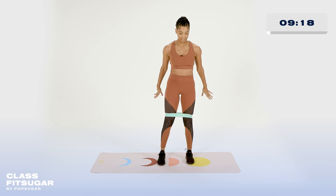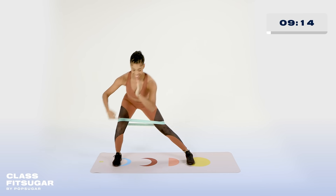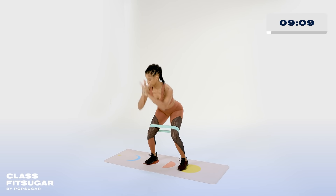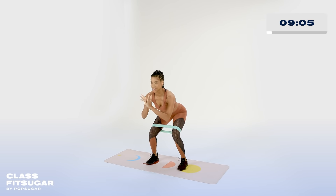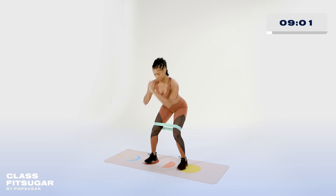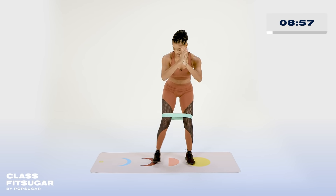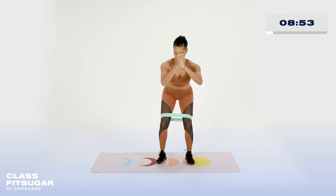Send it out, and lift. Make sure that as you go out into that wider stance, into that side lunge, that both of your feet are facing forward. Often what happens in that position is that we start to turn that leg out — do your best to keep it forward. Let's get it all the way out. We have 30 more seconds on this side. Maybe try to go a little bit deeper. Send those glutes down.